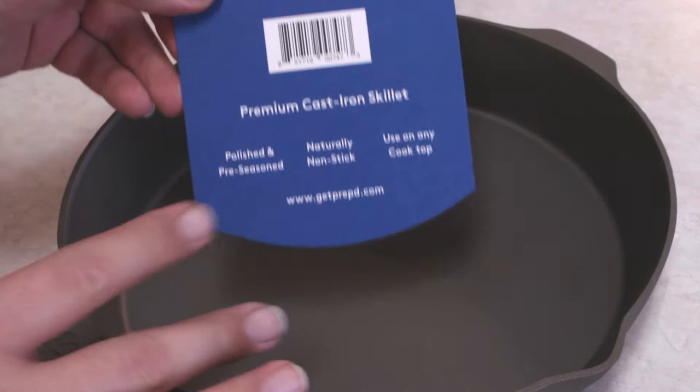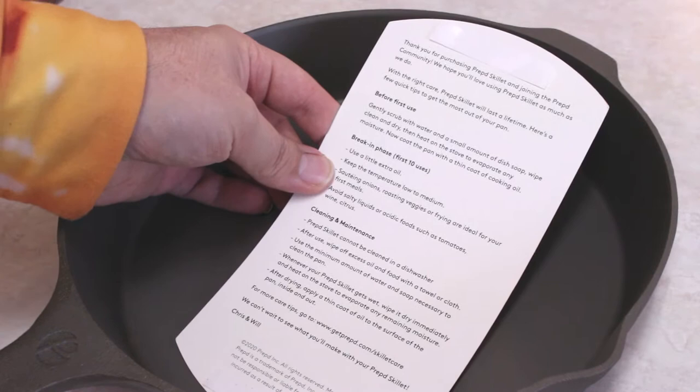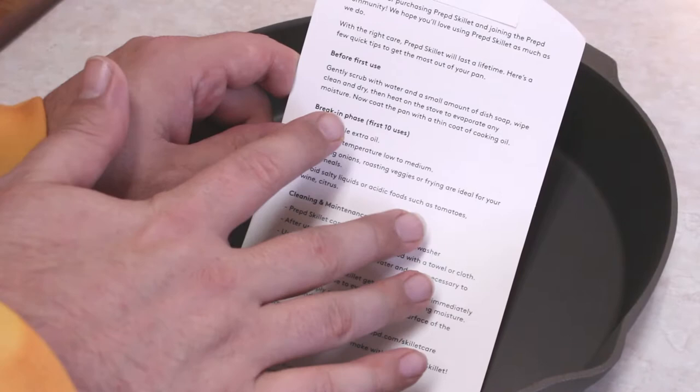Definitely some smooth stuff here. Polished and pre-seasoned — I guess I'm not too sure about that. Naturally nonstick. Use on any cooktop. "Thank you for purchasing Prep Skillet and joining the Prepped community. We hope you love using Prep Skillet as much as we do. With the right care, Prep Skillet will last a lifetime. Here's a few quick tips to get the most out of your pan." So this is actually what we're going to start with today — just the kind of starting with a new cast iron pan. I'm going to follow their instructions.